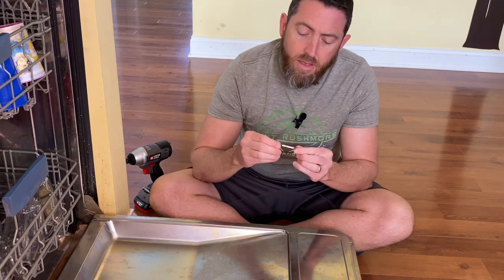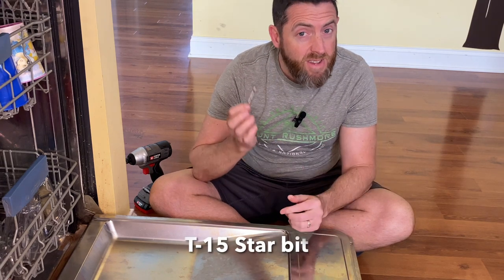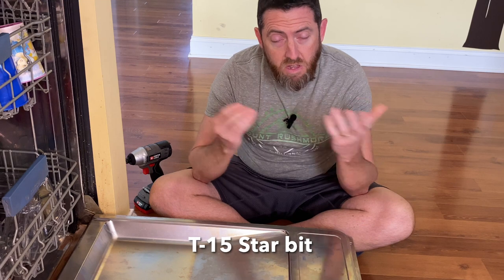The screws that hold the cover on take a special bit - it's a star bit. I just had to go through my kit and find the right size. This is a T15 star bit, that's just the one that fits.